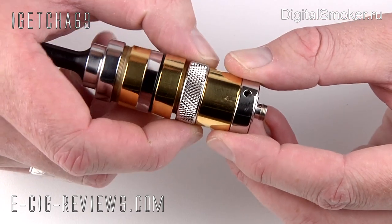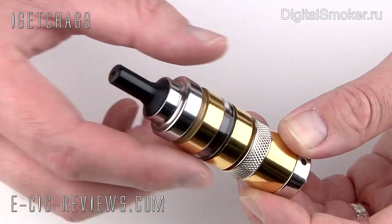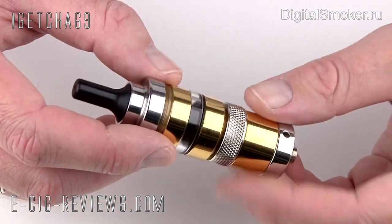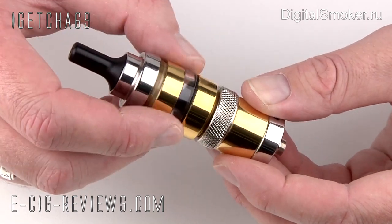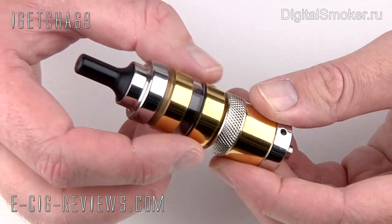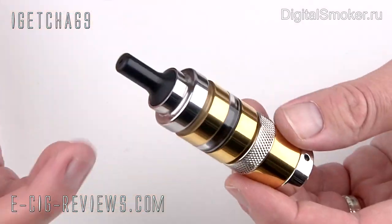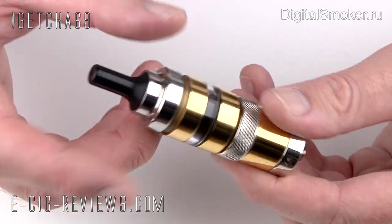You've got this ring here which is your control ring and that will actually control the amount of airflow. So when you inhale you can have a tight draw or a nice airy draw. And you've got this ring here which will actually adjust the amount of e-liquid that is being fed into the atomizer. You adjust this and then e-liquid will be fed into the bottom of the atomizer. When you press the activation button it will fire up and give you lots of nice vapour.